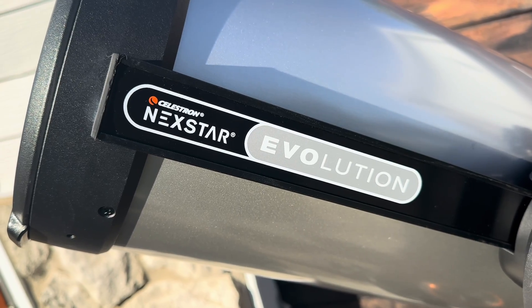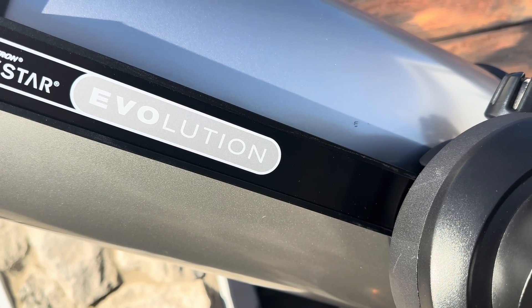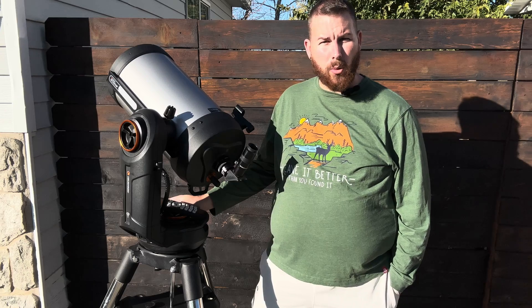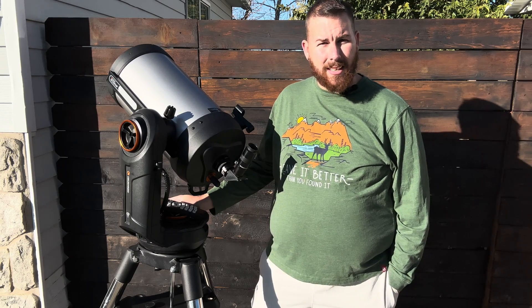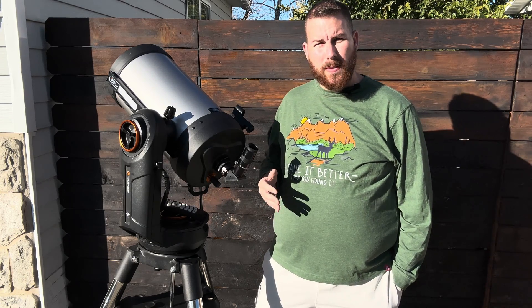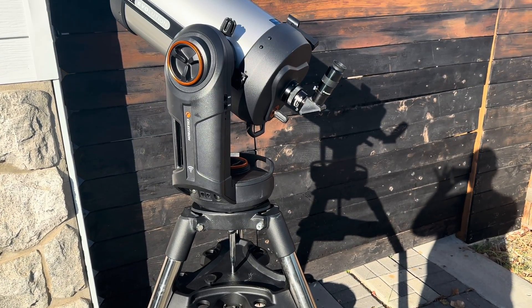The Evolution has a lot of advantages over the standard SE mount, including an internal battery that will run several nights on a single charge, charges in less than three hours for a full 0 to 100 charge, and performs decently even in low temperature conditions. The Evolution series also features a vastly larger motor drive with two full reduction gears made of brass.